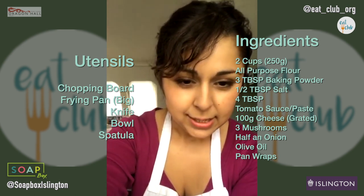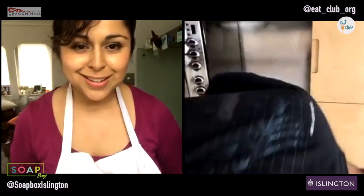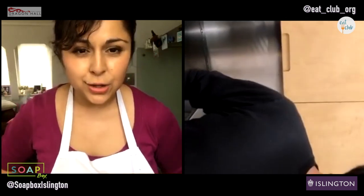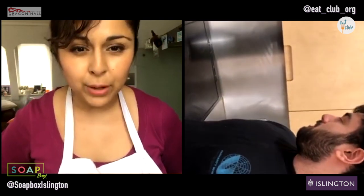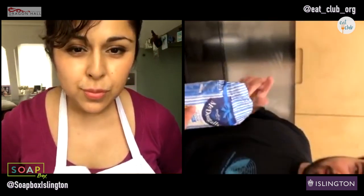Hey guys at Soapbox. Well, technically I'm Soapbox today, but Lucas and crew there. Hello! How's it going? Can you hear me okay? Fantastic. So we're going to start with our flour. Have you guys got all your bits and pieces? Brilliant.